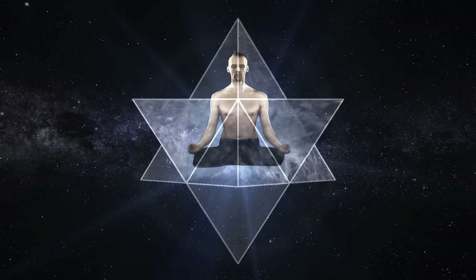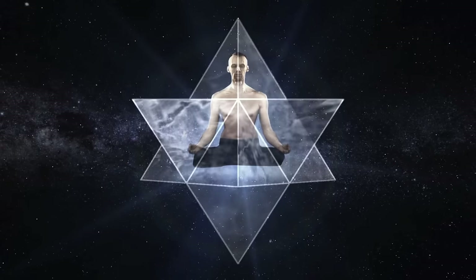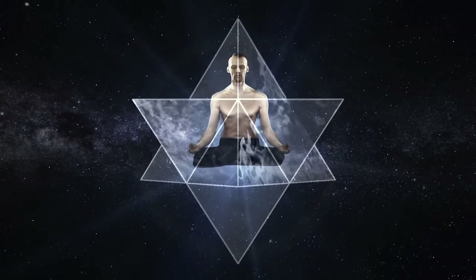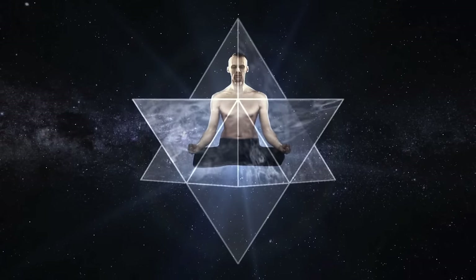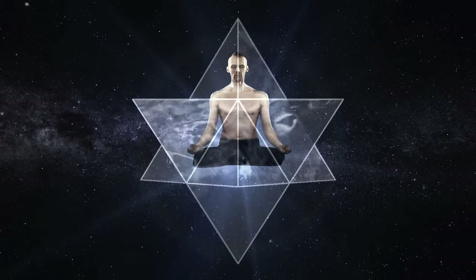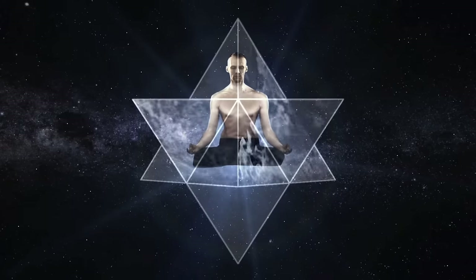The fifth mudra, the fifth breath. Take a deep breath. Your midriff and your chest are filling in with air. Exhalation — contamination is leaving your body and mind. The sixth mudra, the sixth breath. Inhale the air deep into your belly. Your chest is filling in with air. Exhaling with the same pace, you are disposing of the contamination from the sixth electrical circuit.